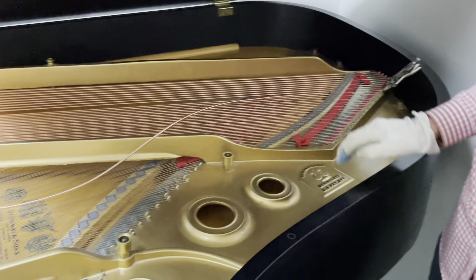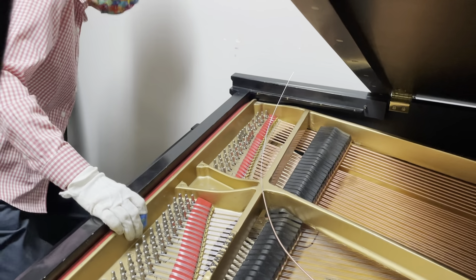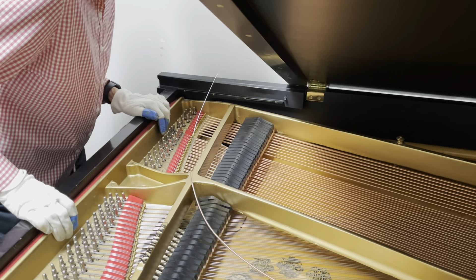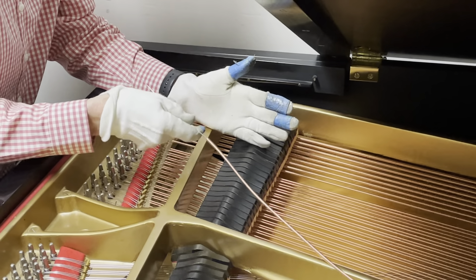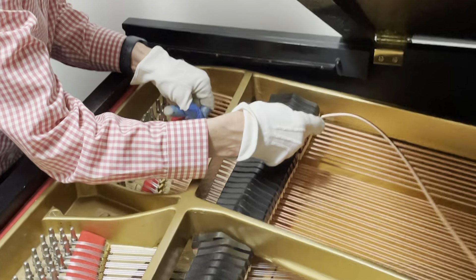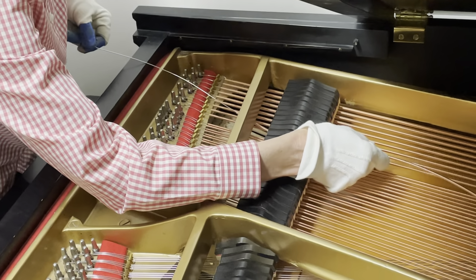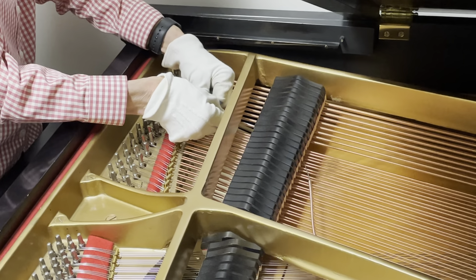Now I'm going to go to the other end. I'm depressing the damper pedal. I'm taking note of what side the damper wire is on so that I put the string on the correct side. The string has to go through the agraf.